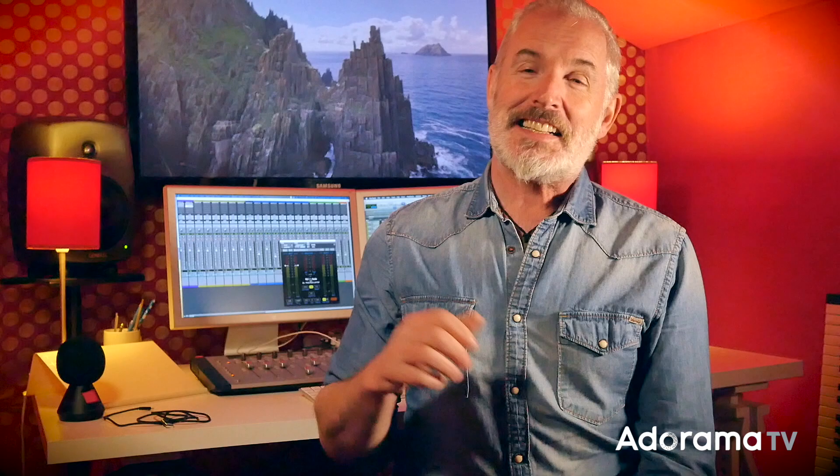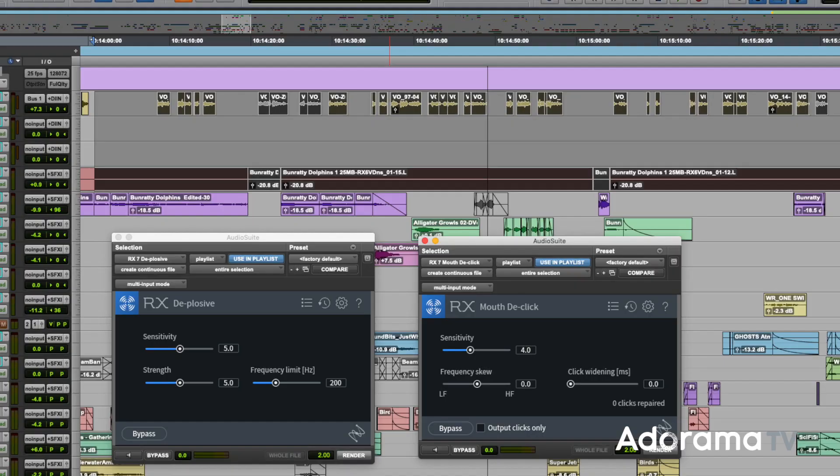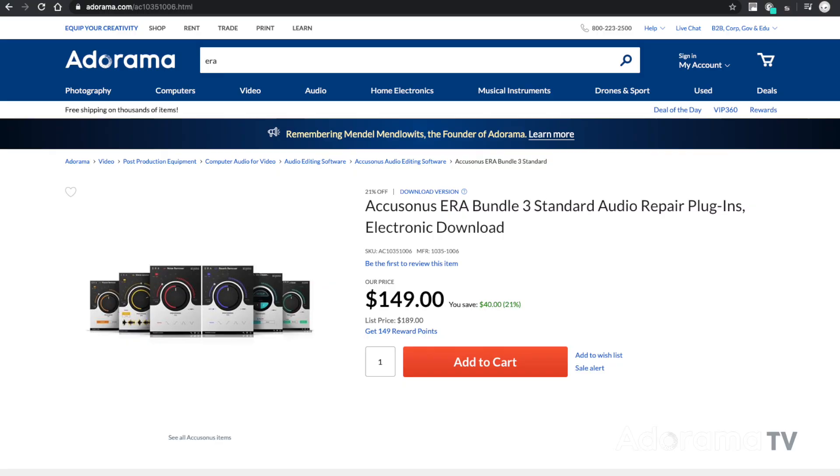Seeing as you're not in a studio with all the top gear around you, you may need to do a little cleanup of your recordings. I'll always suggest you leave that to the engineer, but if it's something you have to do yourself, you will need a little help. There's software that can help with cleaning up noise, plosives, and even mouth clicks. The top of the range is used by all my compadres in audio post — it's RX by iZotope. It's expensive, but the results are impressive. There's another set of plugins worth looking at that do a very impressive job for the cost; they come as individual plugins or as a total suite. They're the Era Bundle from Accusonus — simple to use with really quality results.